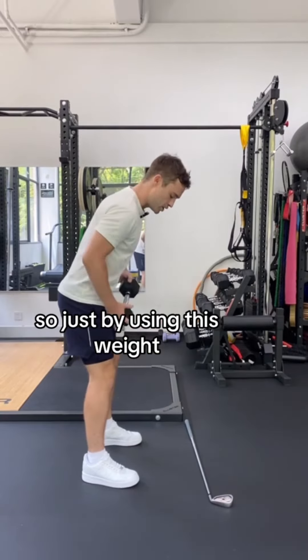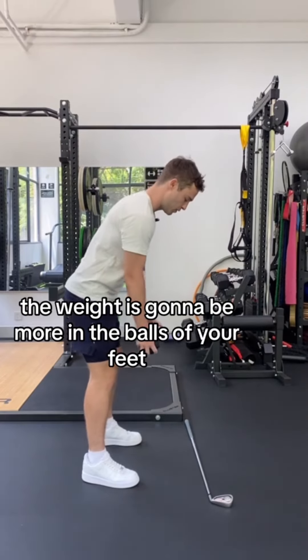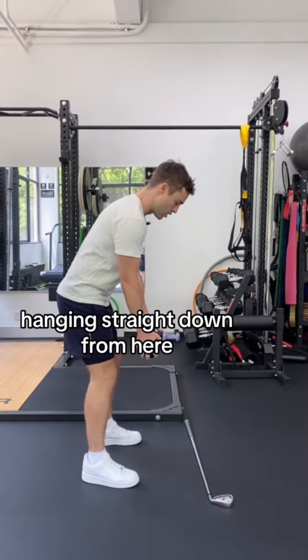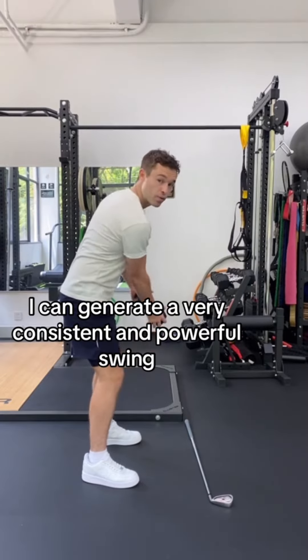So just by using this weight, you're going to have a little bit of knee bend. The weight is going to be more in the balls of your feet and my arms are relaxed hanging straight down. From here, I can generate a very consistent and powerful swing.